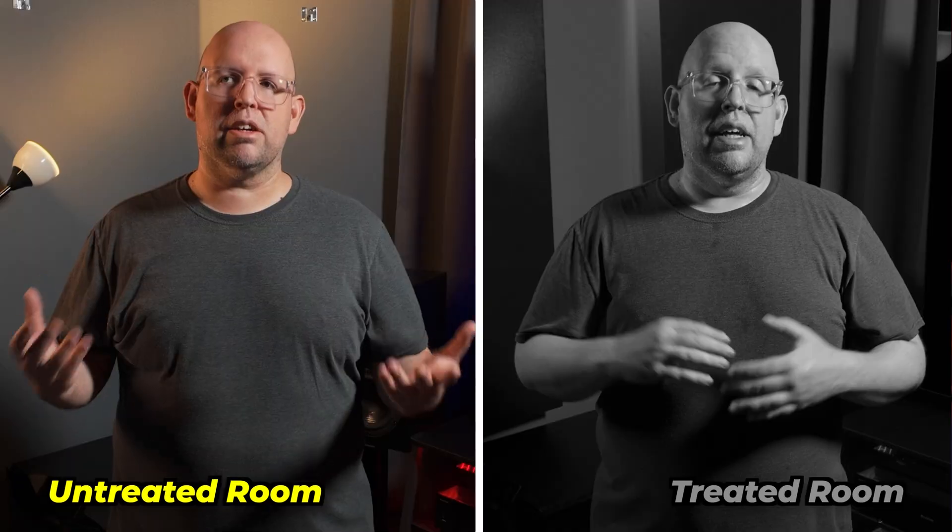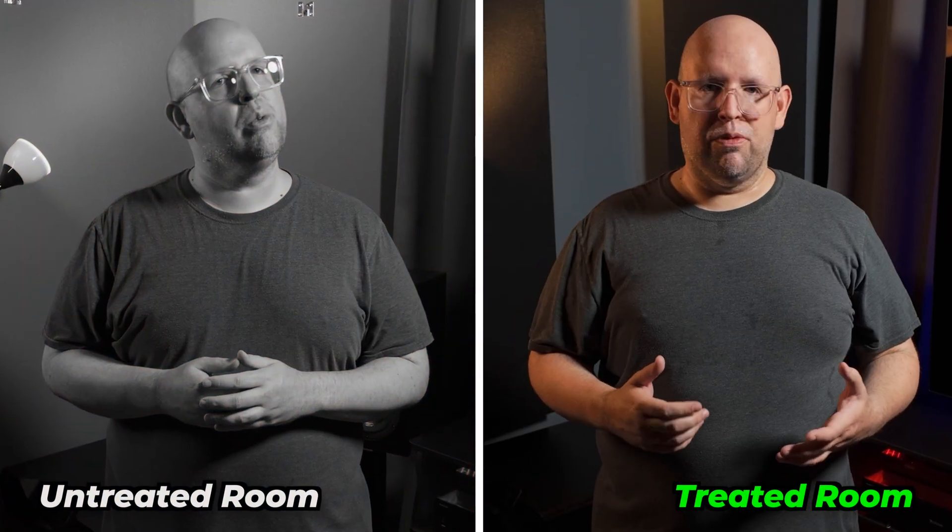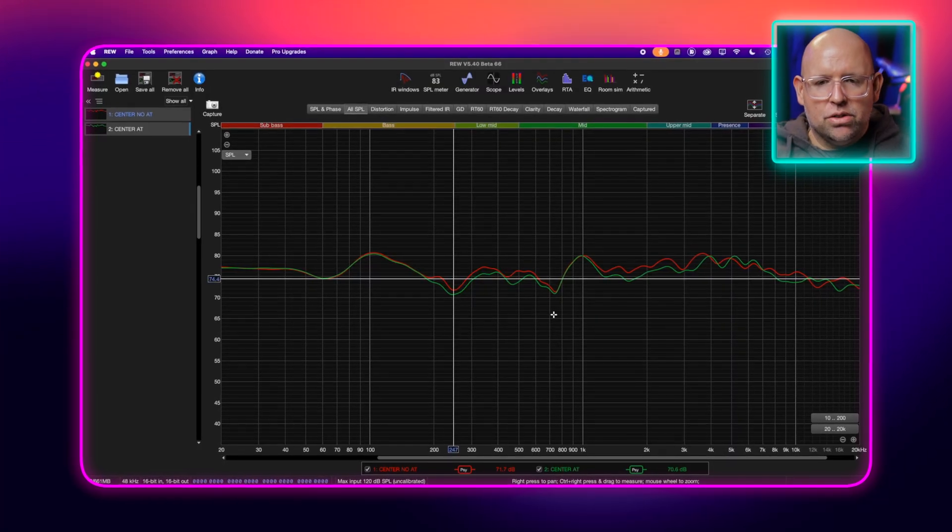Hey everyone, in this video I want to quickly go over the acoustic panels in my theater room and show you some before and after - both audio examples of me talking in there and then measurements in REW.